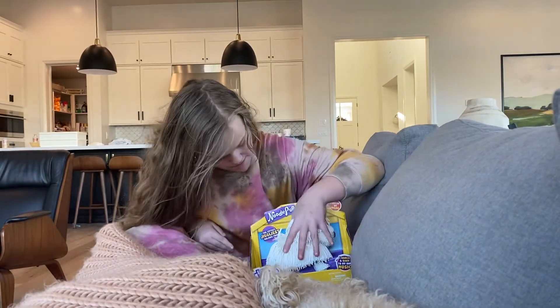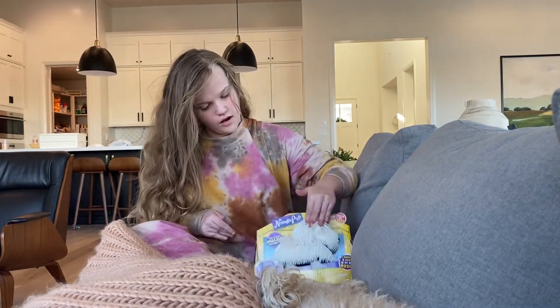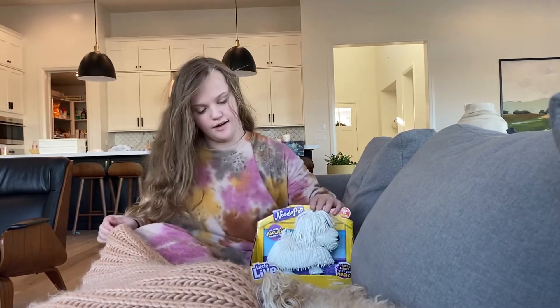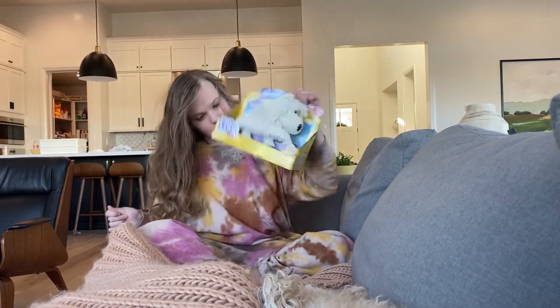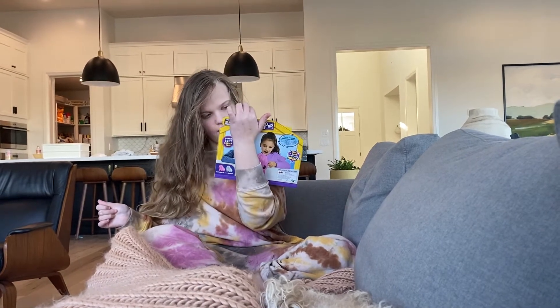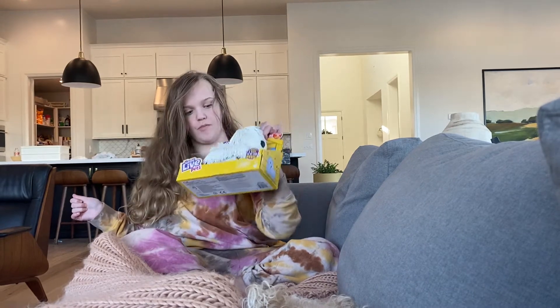A little live pet puppy, and if you push its head, it works. And I thought I would open this up for you all to see what we get inside. First I'm going to show you the back. It's called Noodles the puppy.